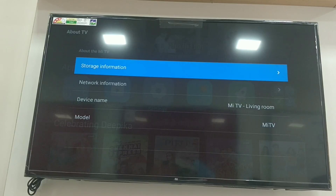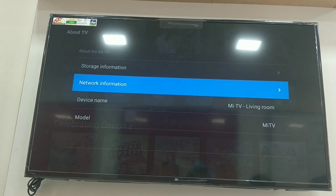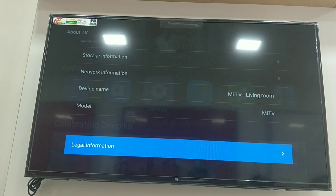There is storage information. Here we have 1GB RAM and 8GB internal memory. There is a quad-core processor with 4 cores. Here we also have network information and device name.